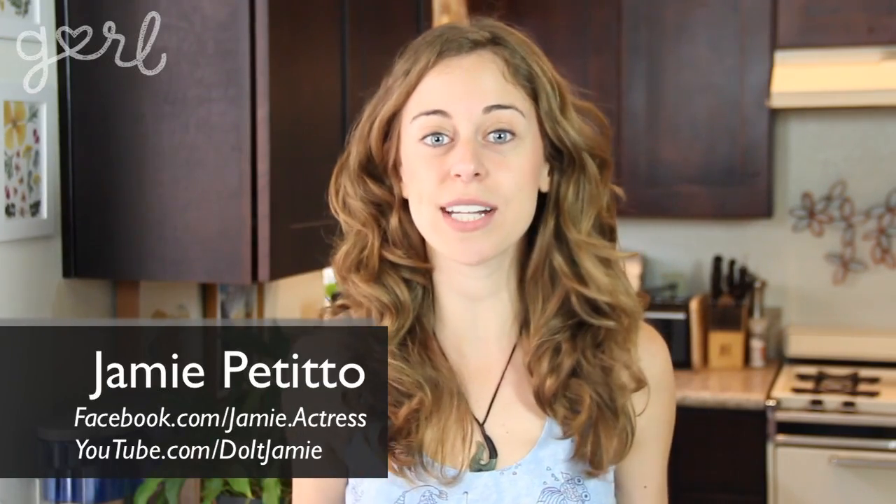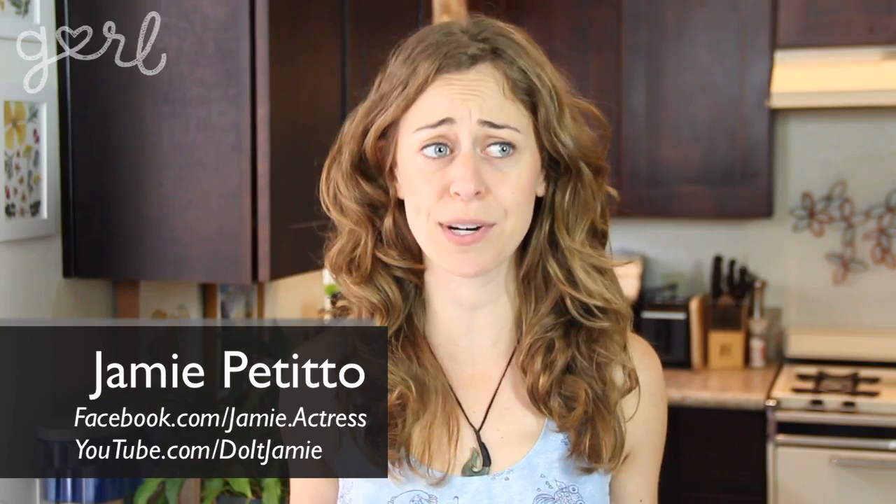Hey everyone, Jamie here and it's already the first week of May, which means that spring is kind of coming to a close. So by now you've probably got a stockpile of photos from spring break, maybe even prom. I've come up with a way for you to show off all of your photos at the exact same time.